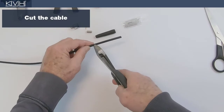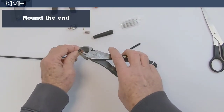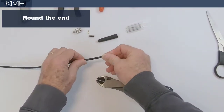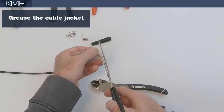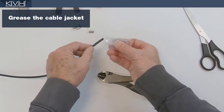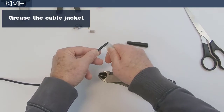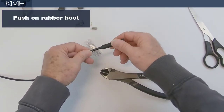Now let's begin. Cut the cable evenly, then round the end. Next, apply silicone grease to the cable jacket for lubrication. Then push the rubber boot onto the cable, narrow end first.